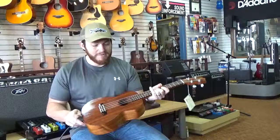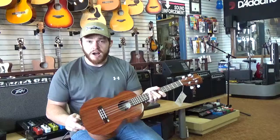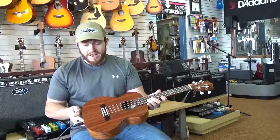Hey guys, this is Matt with Southern Music Company down in Cordial, Georgia. Today we've got a beautiful Kamaka Tenor Ukulele HF3 model. This is made out of solid Hawaiian koa, made in Hawaii, featuring shallower tuners.